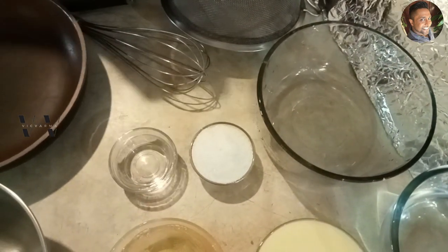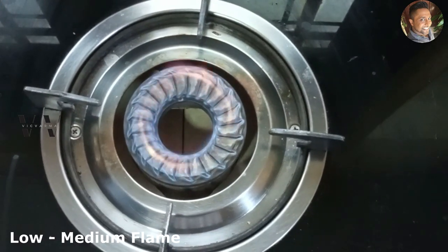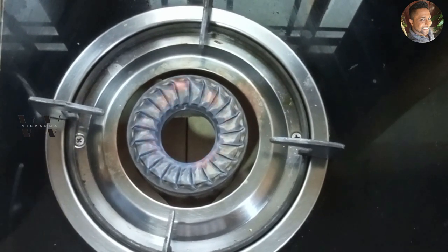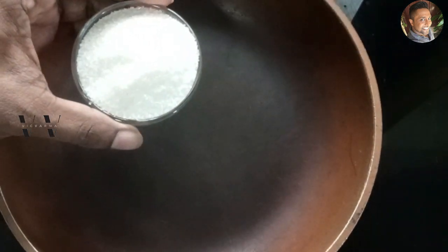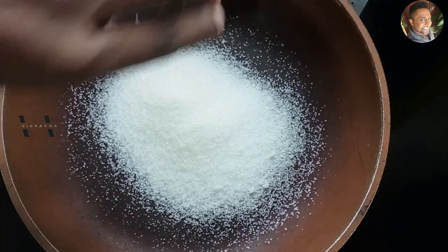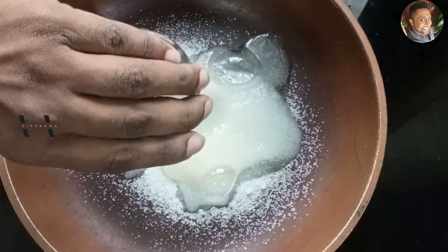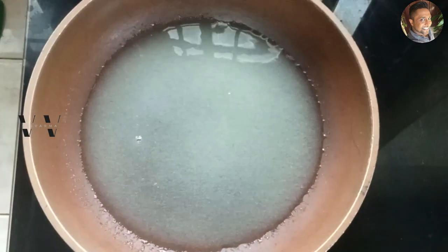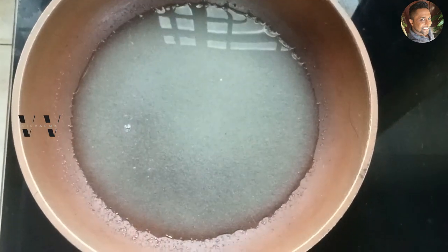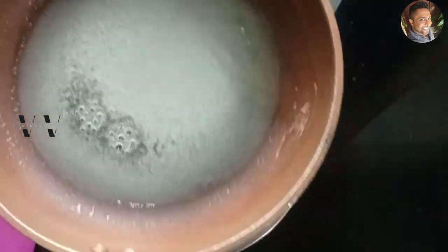Our first step is to make the sugar caramel. Use a very low to medium flame. Add four tablespoons of white sugar and two and a half tablespoons of water. Don't stir — just swirl the pan and let it come to a caramelizing effect.